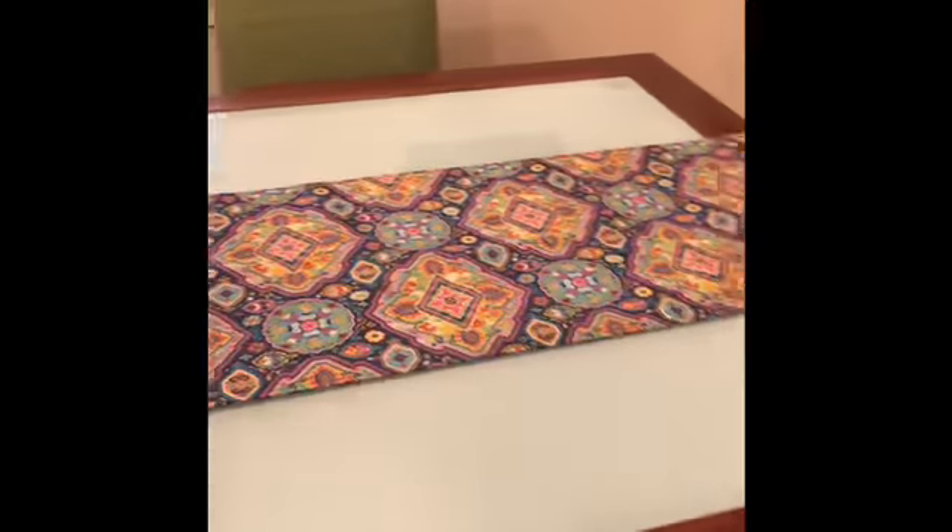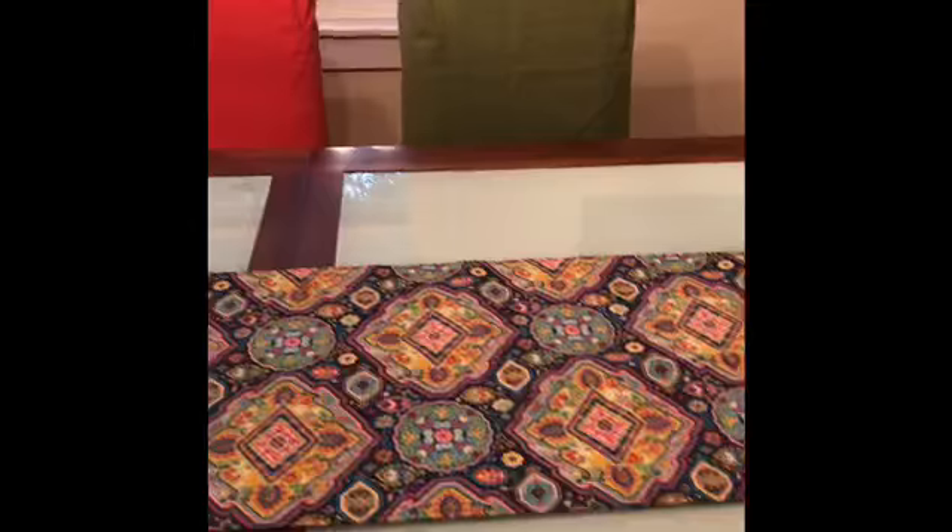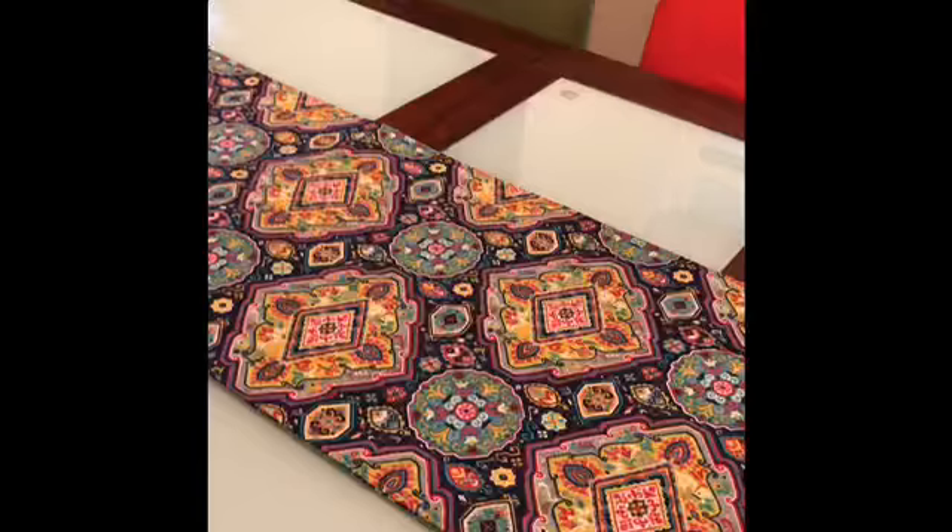I have this really pretty table runner that I really love and it's got some matching chair colors. I want to be able to do more table runners, so I'm going to use this table runner as my pattern.